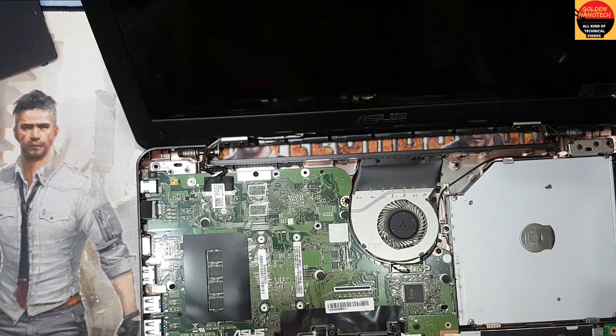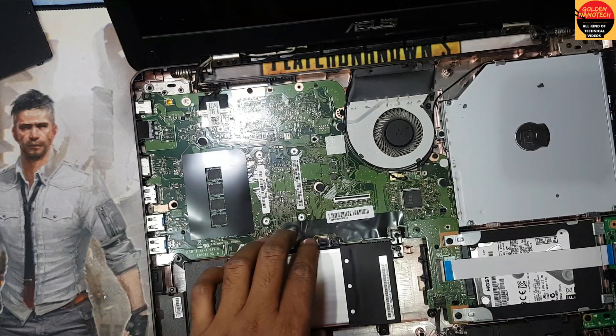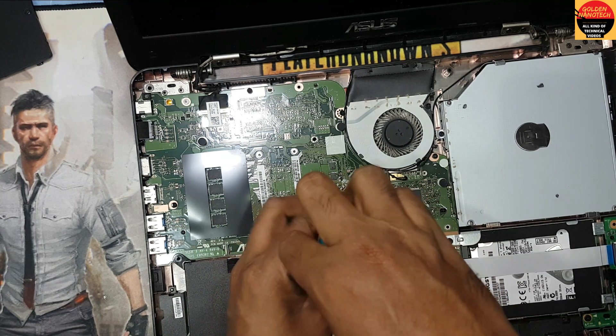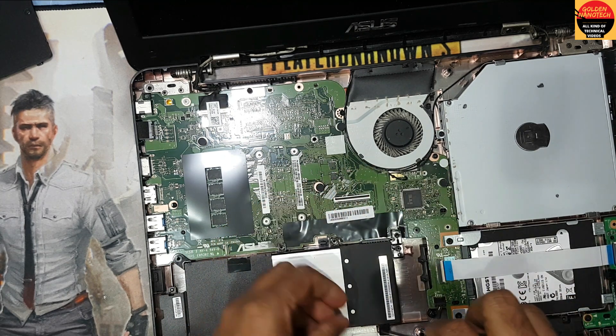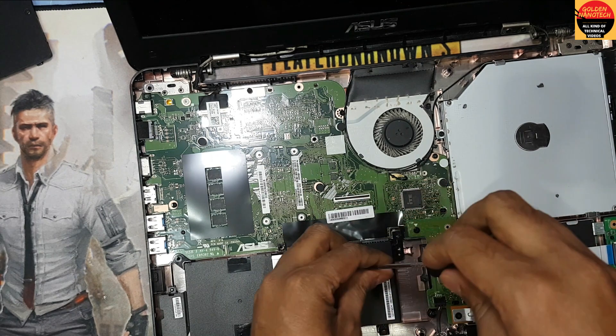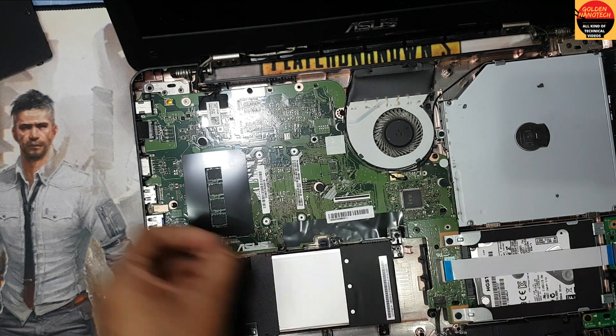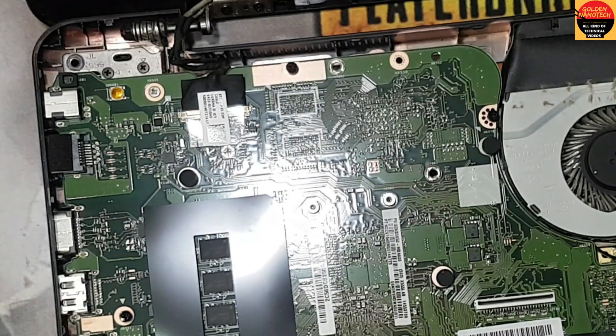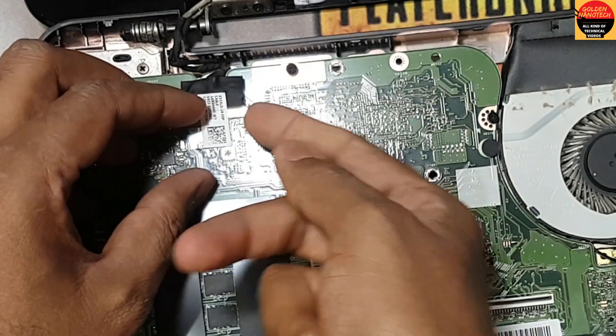Guys, first you have to remove the battery connection and then remove the display connection. Okay, so here is the screw for the battery. Okay, to remove the battery — now I remove the display connection.